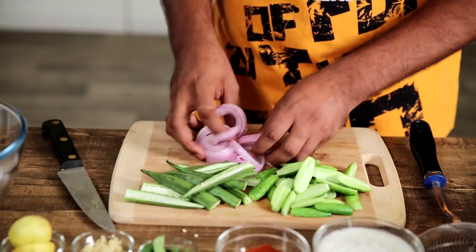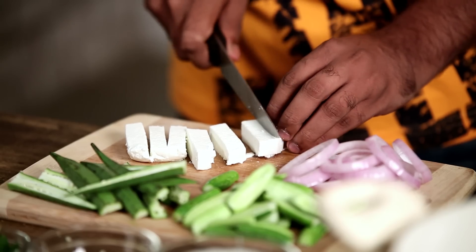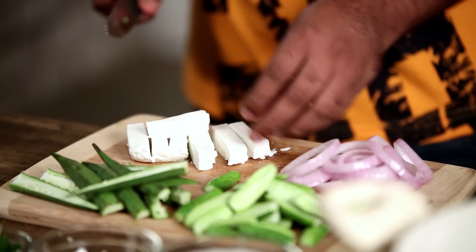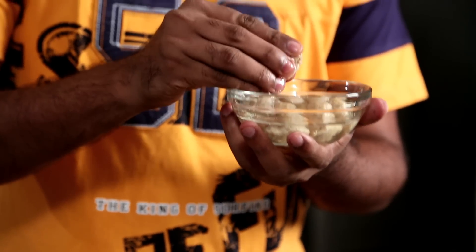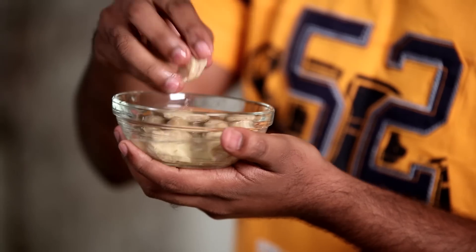These are vegetables that I think would go beautifully in this Vegetable 65. However, you can also use Carrots, Baby Corns, Asparagus, or Beans. I'm using Cottage Cheese, which is Paneer, and some Soya Chunks. The Soya Chunks have been soaked in hot water so they bloom and puff up, which helps them absorb all the masalas. Remember that before you start slicing the vegetables.